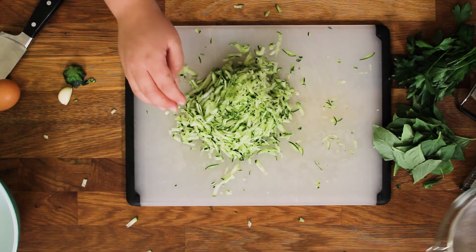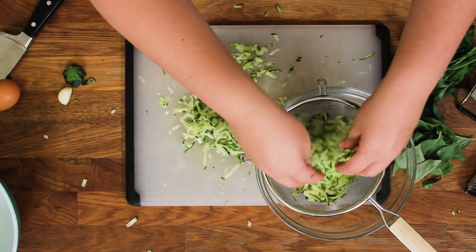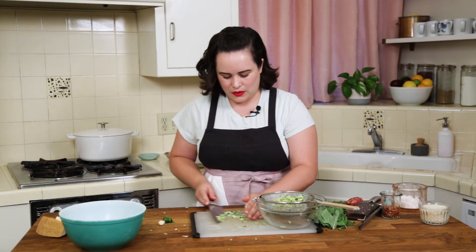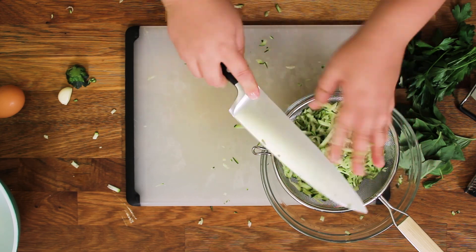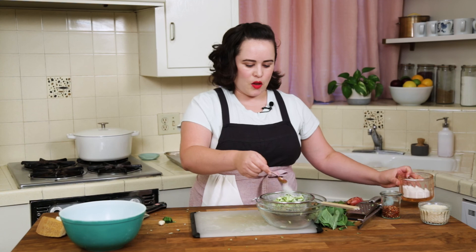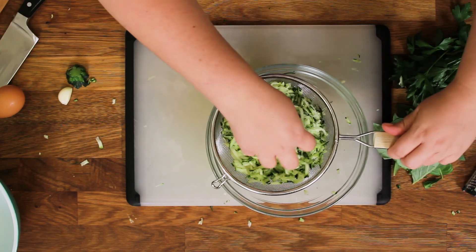This is going to go into a strainer. Get as much of it as you can in there. And now we're just going to add a little salt — it's going to help get all the extra liquid out of the zucchini. Give it a little stir and just let it hang out, 10 minutes or so.